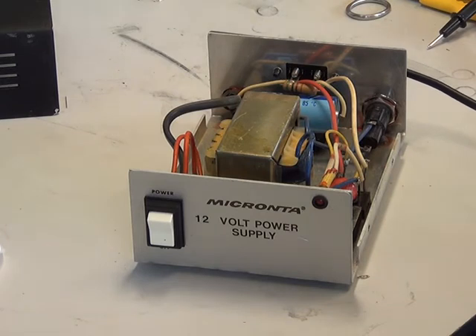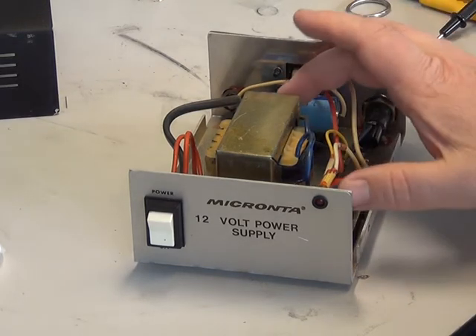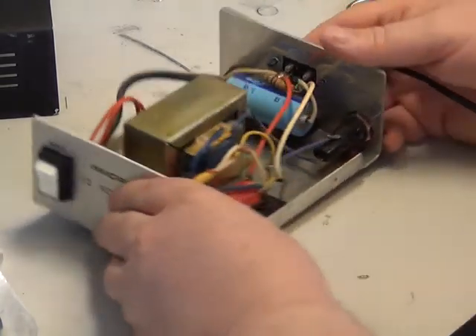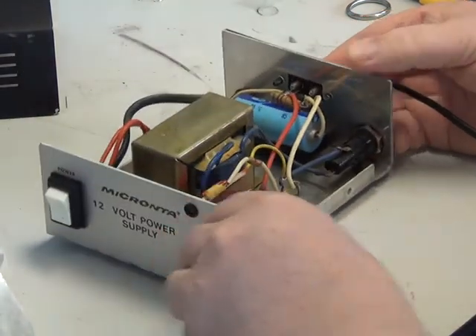I didn't actually need to upgrade the voltage on these capacitors. It's fitted with 25-volt components, and that's quite alright because it's not a regulated power supply — it's an unregulated power supply, so it's never going to rise above about 17 volts. But I must have been having a senior moment, because obviously it costs slightly more and I didn't need to do that. So we'll get those fitted and power it back up.